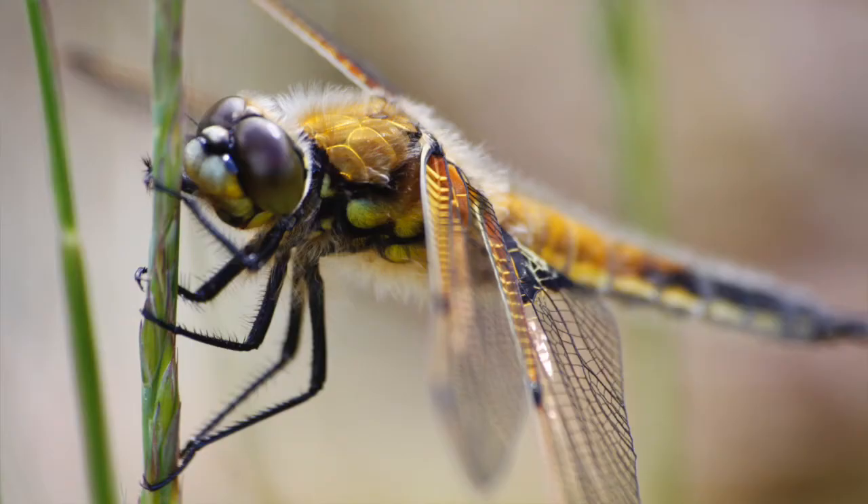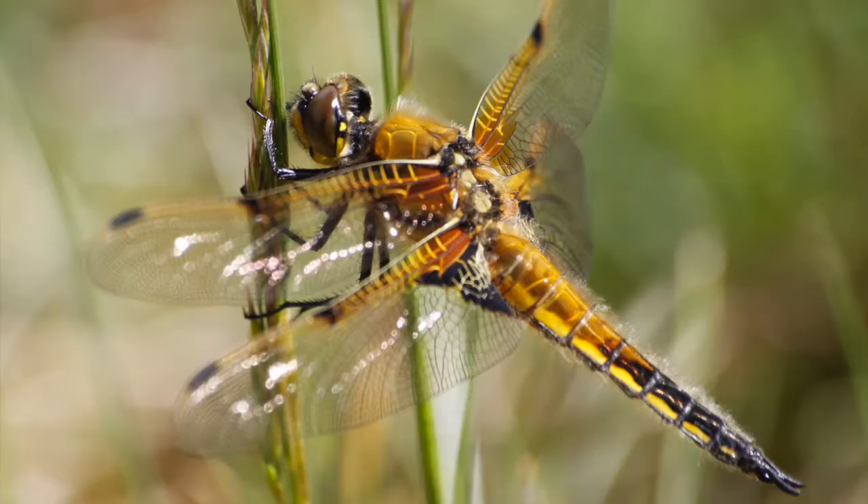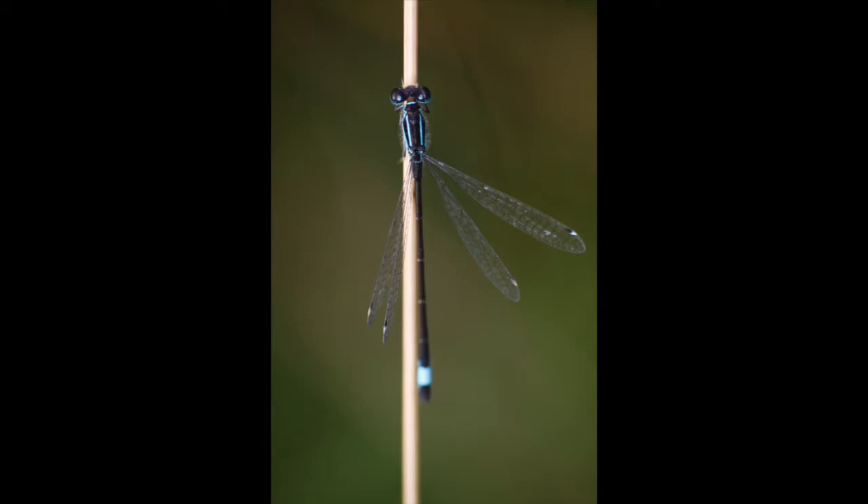Now, it's not to be mistaken for a damselfly — there are some differences. A dragonfly's eyes tend to be quite close to each other on the head, whereas a damselfly's eyes tend to be more separate. Dragonflies are a bit bigger, broader, and heavier-looking, while damselflies are much more slight, more pencil-like and delicate. Damselflies tend to stay near water bodies, ponds and lakes, and don't travel much further away.